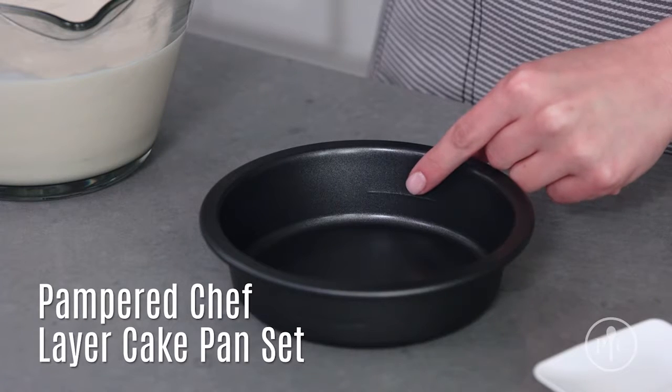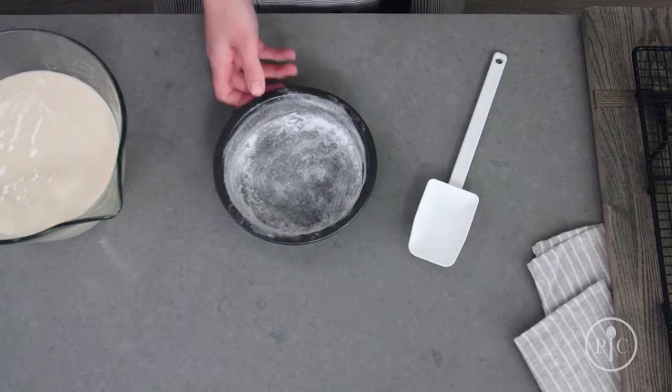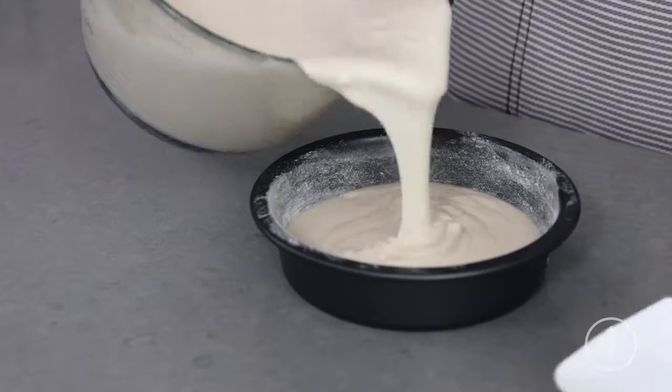The layer cake pans have a fill line that will help you get even layers every time. Make sure to flour and grease your pans, then add your batter and bake.